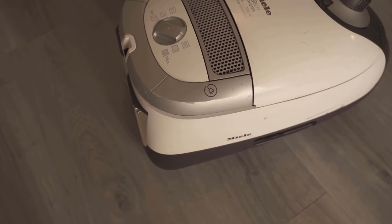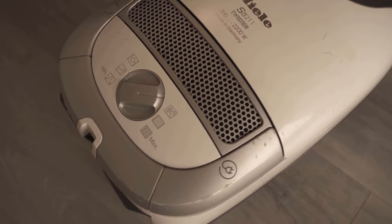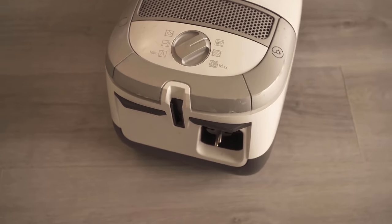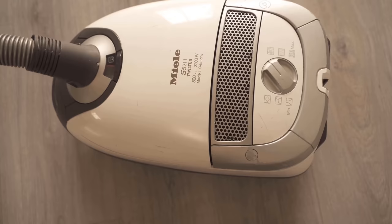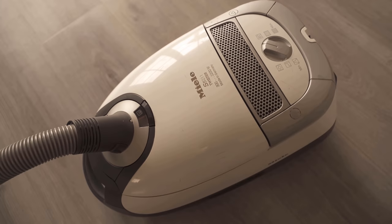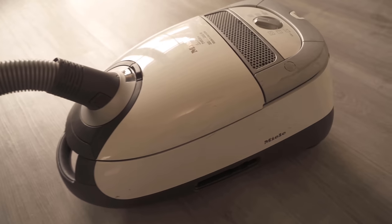All we have to do here is suck up the washing powder, and then you can benefit from the fact that the vacuum cleaner no longer smells so strong afterwards. Definitely try this trick out, because it will work for you simply and naturally.